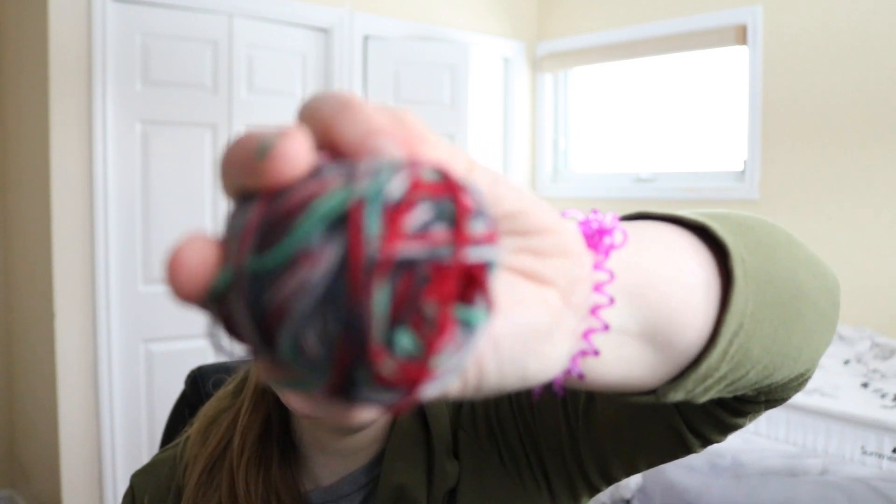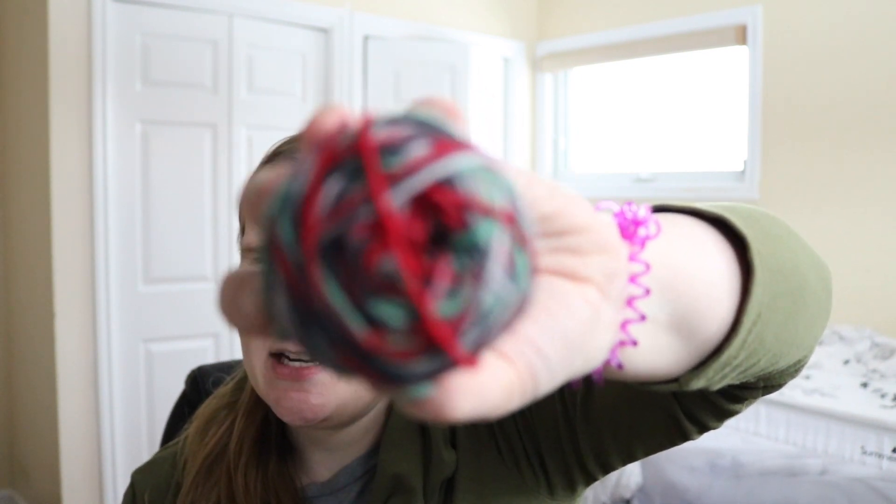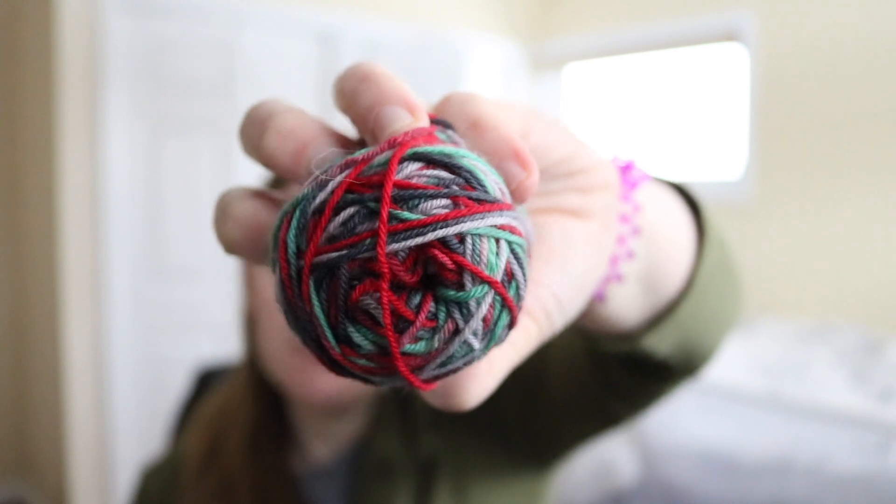I also have a decent-sized ball of leftover yarn — not enough for anything major — but I might try to squeeze out one more tiny pair from what's left.